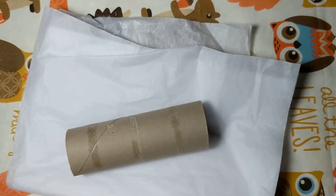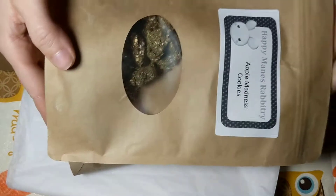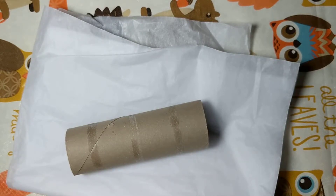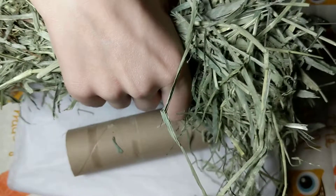You'll also need some treats to throw in your bunny hay tubes, as well as some Timothy hay.